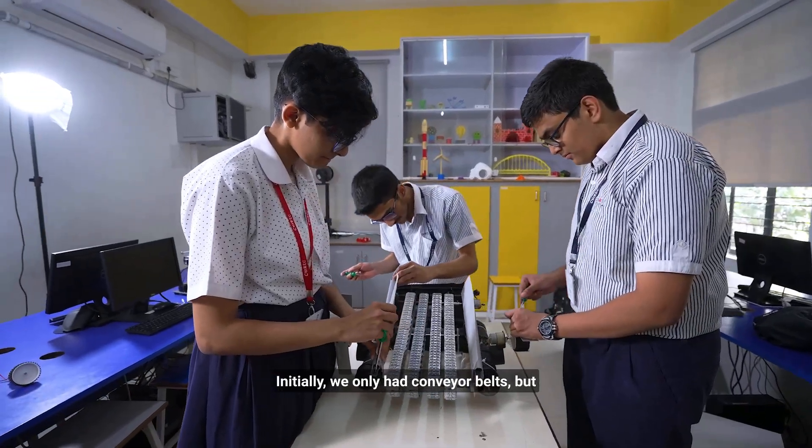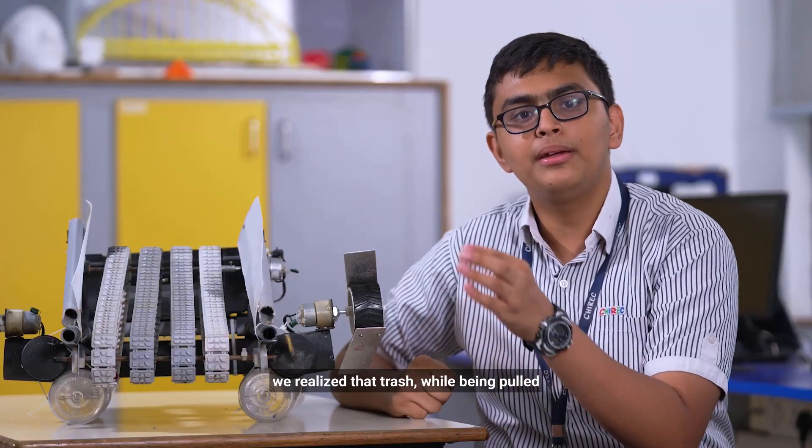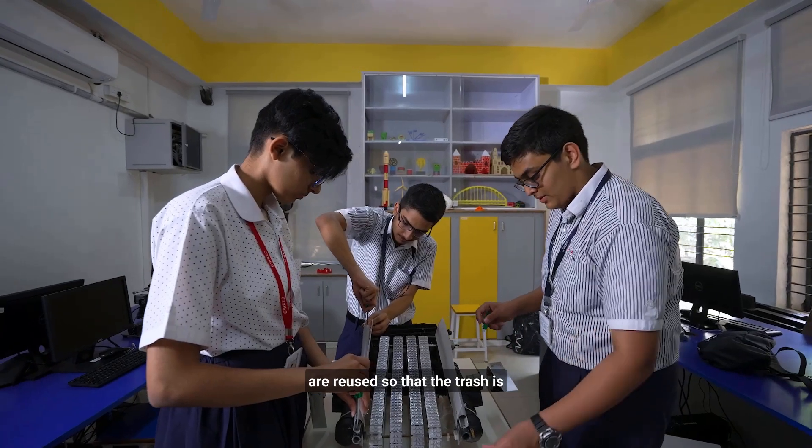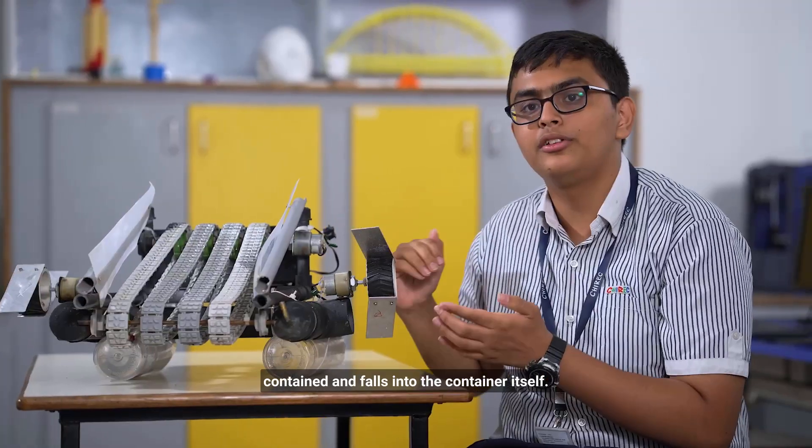Initially, we only had conveyor belts, but we realized that trash while being pulled up can fall off the sides. So we added plastic mechanical barriers, which are reused, so that the trash is contained and falls into the container itself.